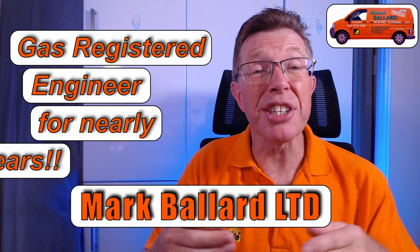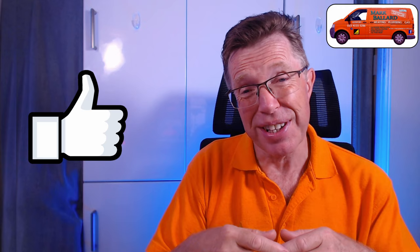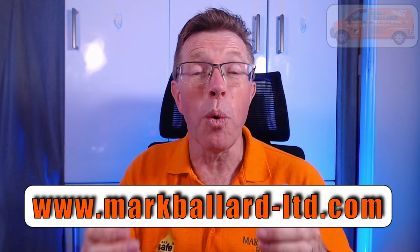My name is Marc Ballard and I've been a gas registered engineer for nearly 30 years. The aim of my channel is to help you with your central heating and plumbing. If you find this video helpful, please give me that feedback by clicking the thumbs up, and that will also help others find the video. You can subscribe, click the bell for notifications, and share the video. A big thank you to everyone who has left a donation in my toolbox fund — and don't forget to check out my website where I've categorized all my videos and left links to recommended products and parts.